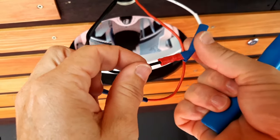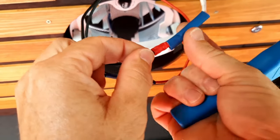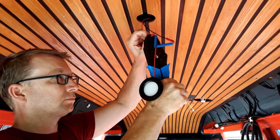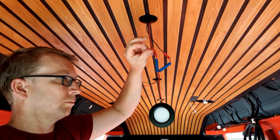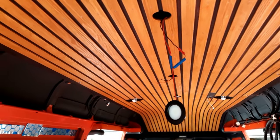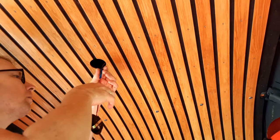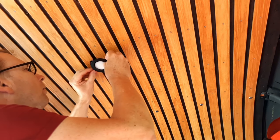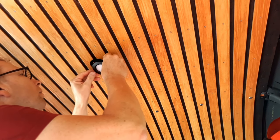Connecting both the Maxxair fans and LED spots is very easy now. By the way, these matte black LED spots are a perfect match to our ceiling — if you want to check them out, there is a link in the description.